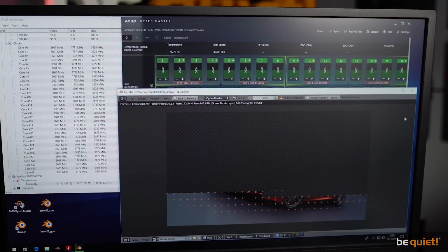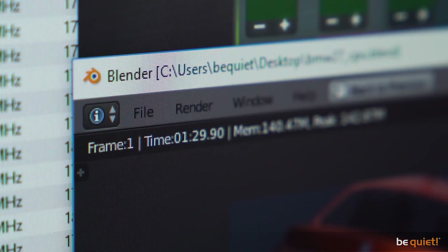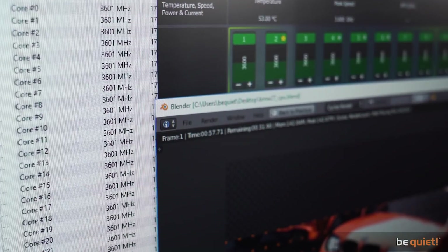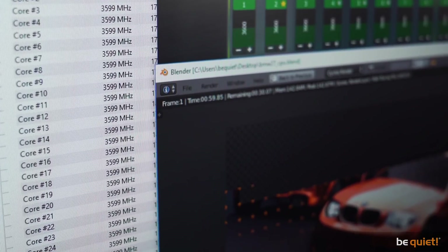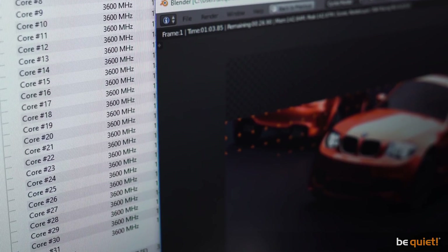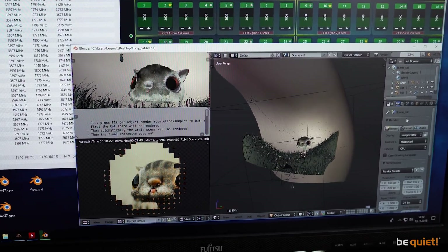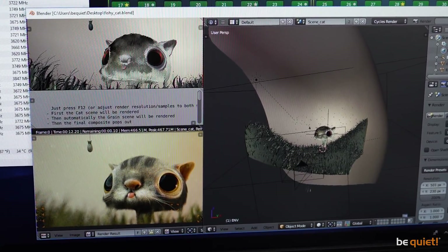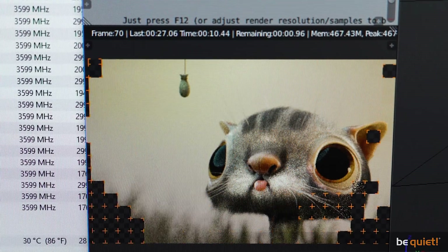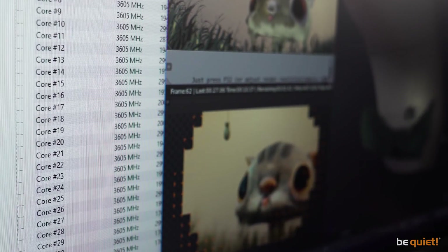At stable 3.6GHz, the BMW is being rendered in just under one and a half minutes, pushing all 32 cores to their limit. The workload stays constantly between 3.594 and 3.604GHz. And we also ran a long-term test at 3.6GHz, rendering an animated movie for more than an hour. The result? Rocksteady 3.6GHz without any throttling whatsoever.